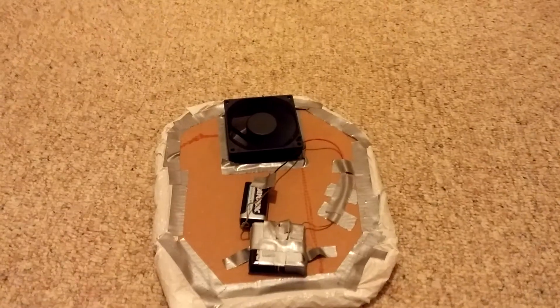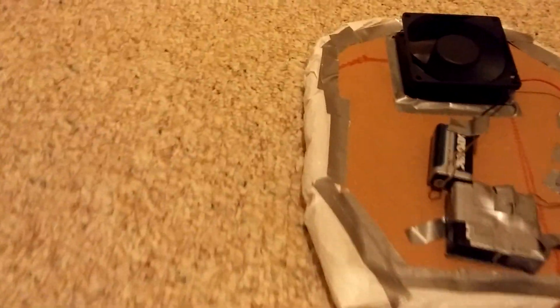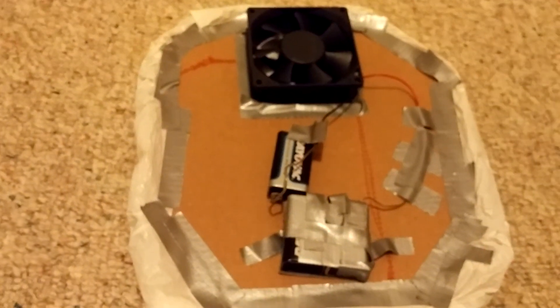Next we're going to try carpet. Here it is on the carpet. See it still slides a little bit, but that air can escape pretty easily. And I think that's probably partly due to just the faulty design of the skirt that we did, since we built it so quickly. If you watched the other video, that entire video was me building it and it was only about 20 minutes long. So this is a little hovercraft we built in about 20 minutes.